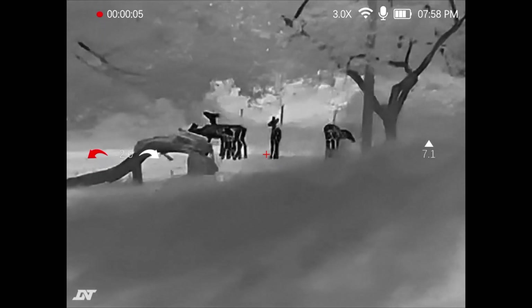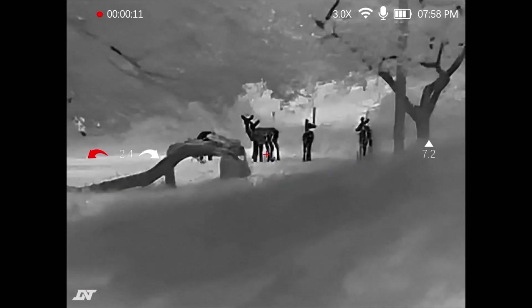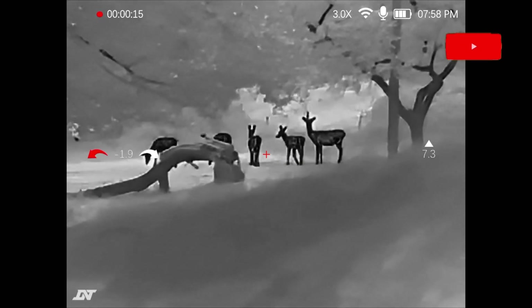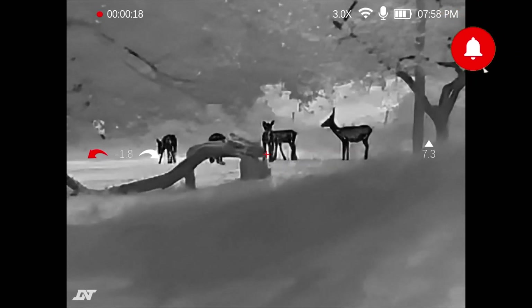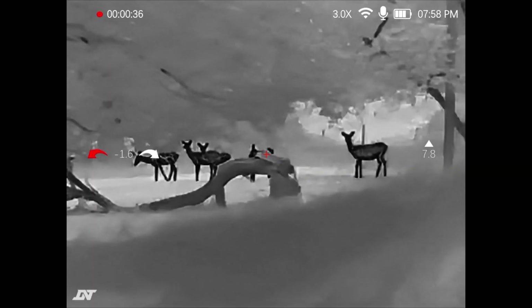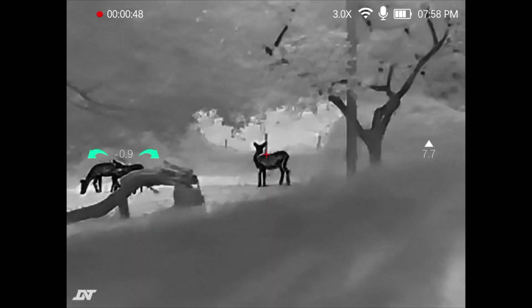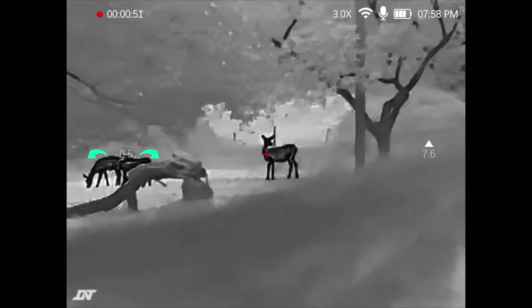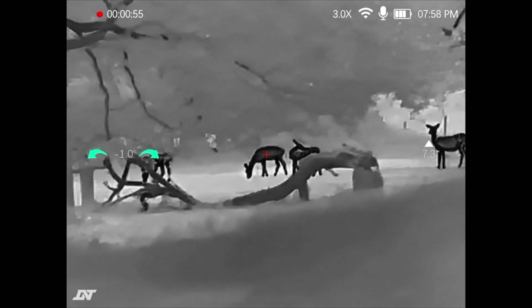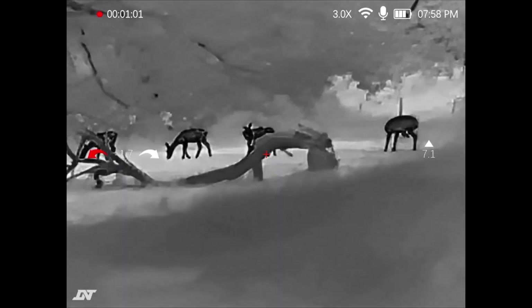As you can see we've got all the deer just happily going about their business. Let's talk through all of the different things that you can see on the screen. In the top left you can see the recording indicator and the elapsed time, then you can see the zoom — it's on three times. If I press the zoom button you can zoom from four and a half, six, nine, and then 12 times, and then if we press it back again we go back to three. You can see that I've got the wi-fi on the device switched on and the microphone on the device is on. The battery has got three bars and you can also see the time in the top right.